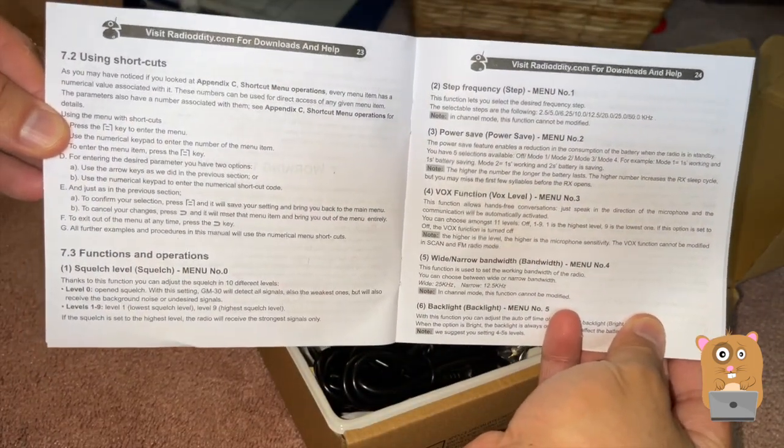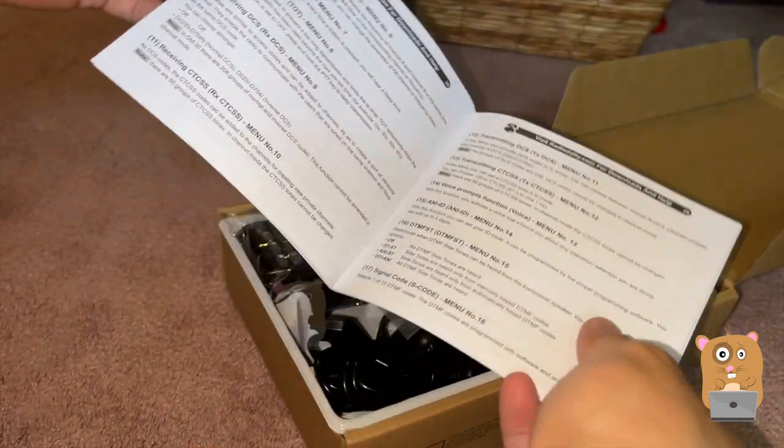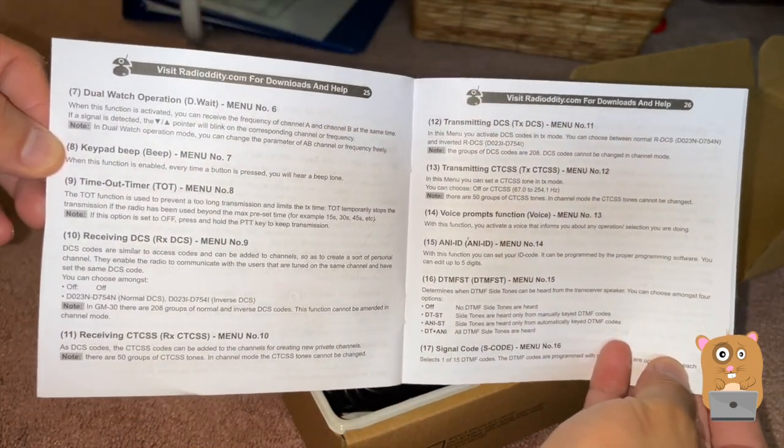So there are a lot of options in here. I'm going to skip through most of them. What's important was just how to set this up.